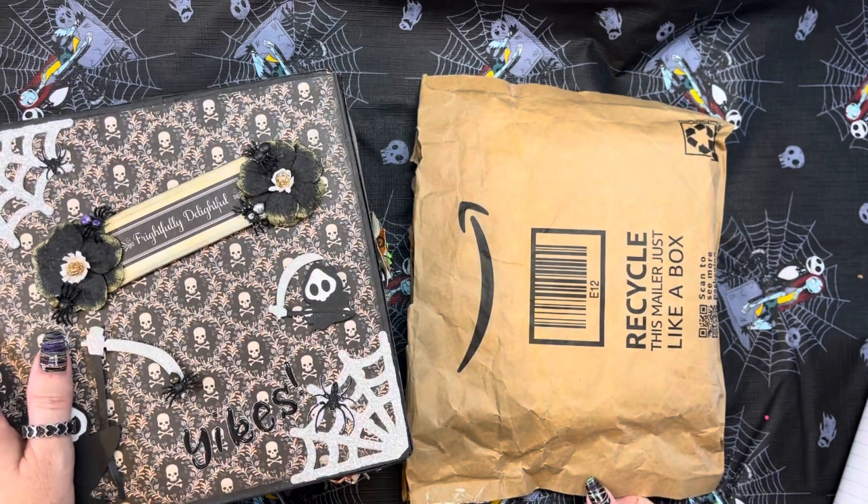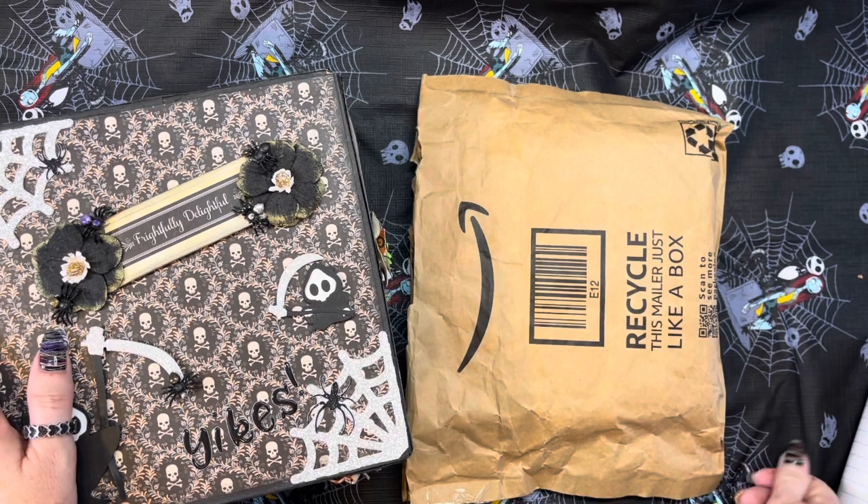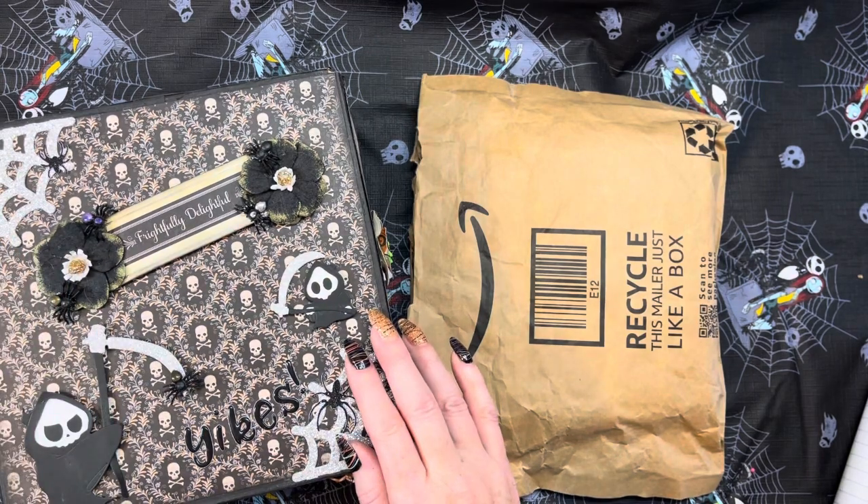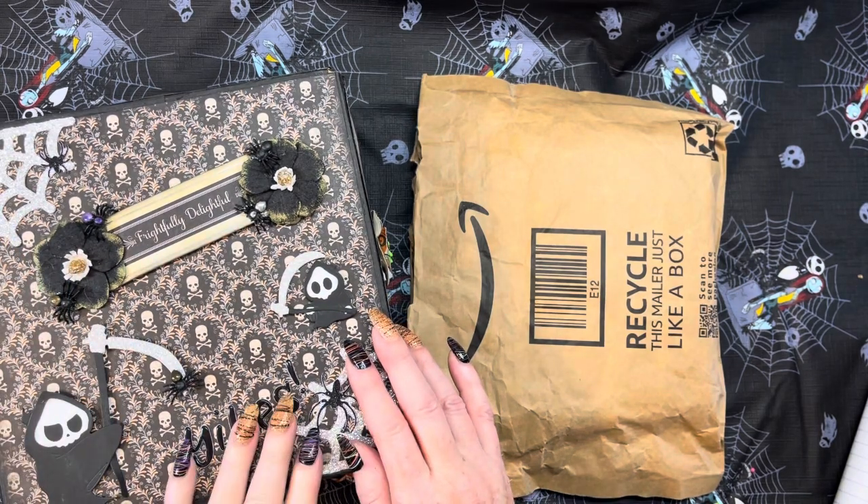Hey everybody, this is Diane with Crafting with Fury. I am here with another entry — entry number 29 — to my third annual Halloween Fall Challenge that I'm hosting here on YouTube.